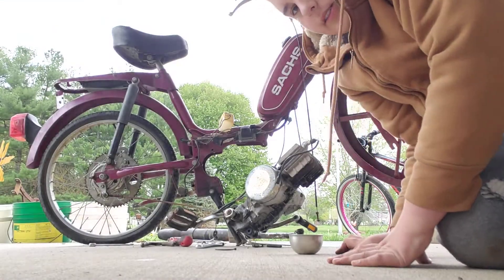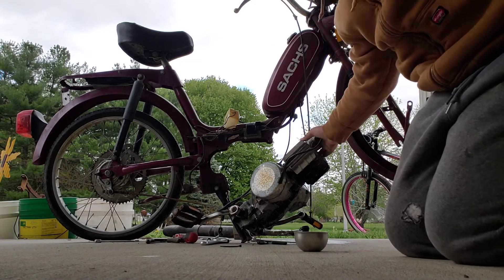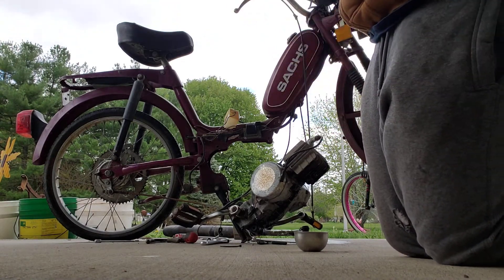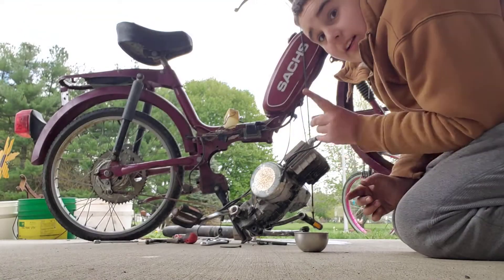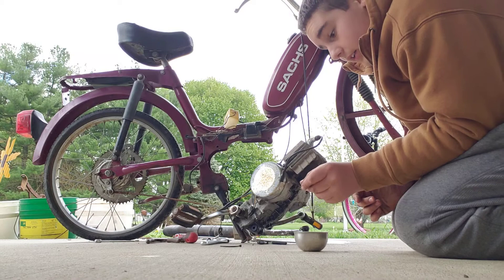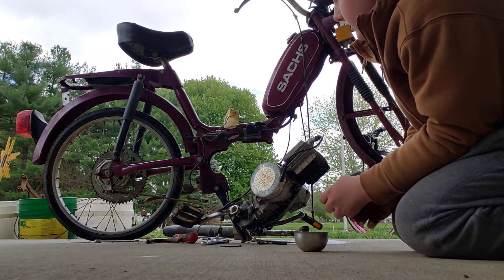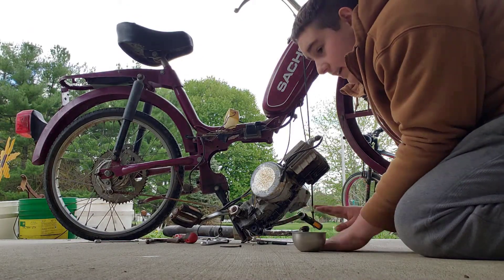As you guys can see, I have attempted to take the motor off the Sanchez moped that I found at Big Trash Day. It turns out that I need to go back to the house that I found it and ask them for a title, because you can't ride it licensed without a title. And I kind of want to ride it licensed.